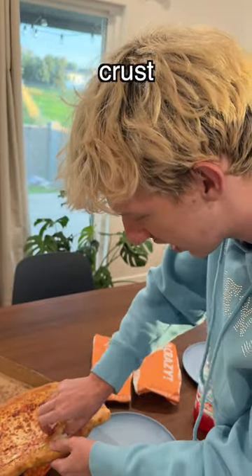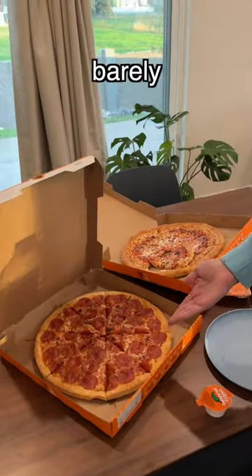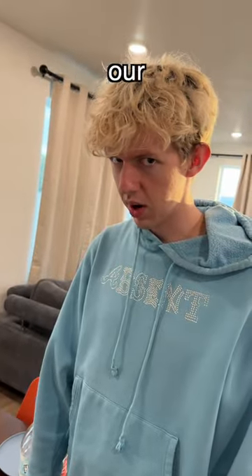Can you like take it out of the crust? Oh, kinda. This has barely any crust. We're gonna go get our money back.